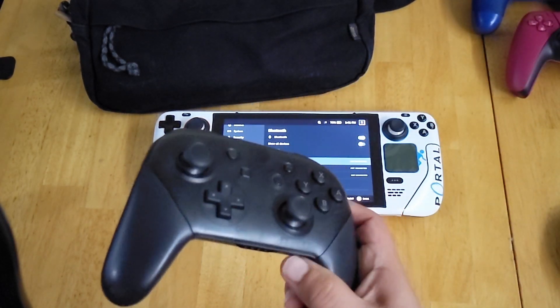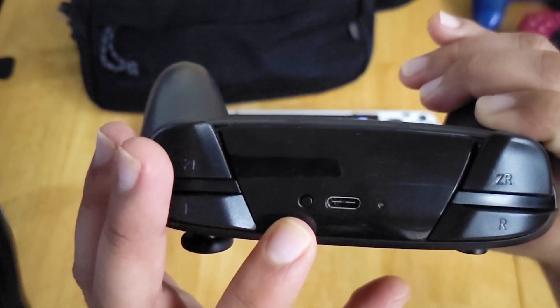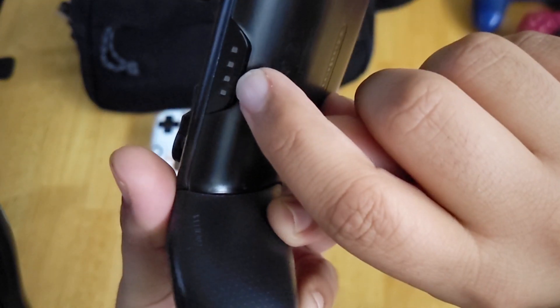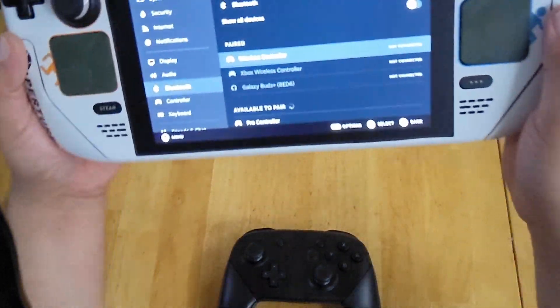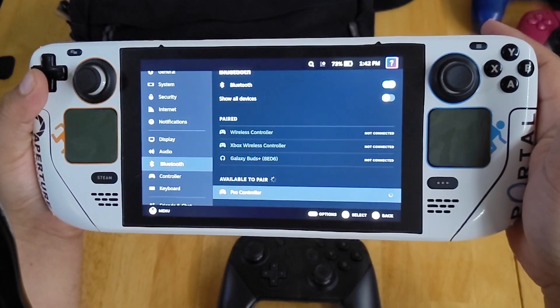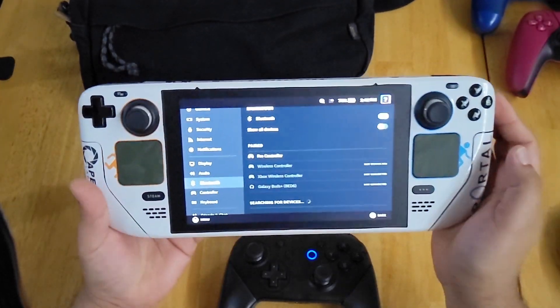The Switch Pro controller is a pretty simple pair. There's a sync button at the top — just hold it down for a few seconds until the LEDs start blinking. That puts it into Bluetooth pairing mode and you'll see it right there on the Steam Deck screen. Just pair it, and it's connected.